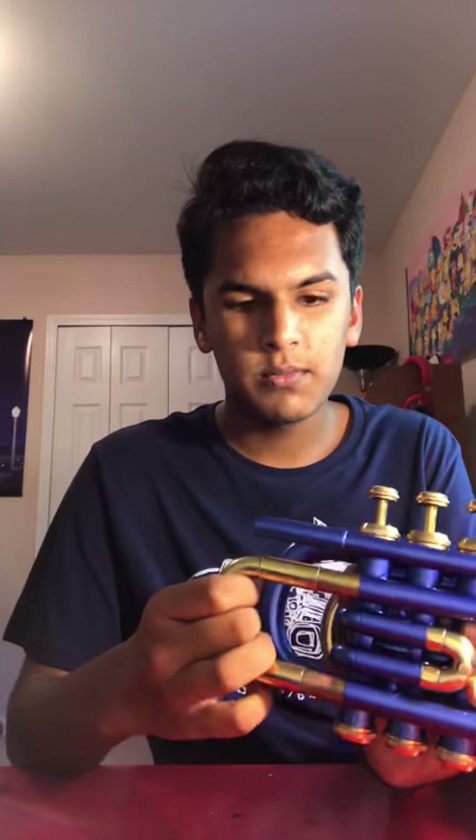Now, let's talk about the trumpet. It's very nice, it's good. Out of the packaging, the valves are movable, but they're kind of sticky. I'd recommend getting some grease on it to make it fully ready to play, to make it easier to play.